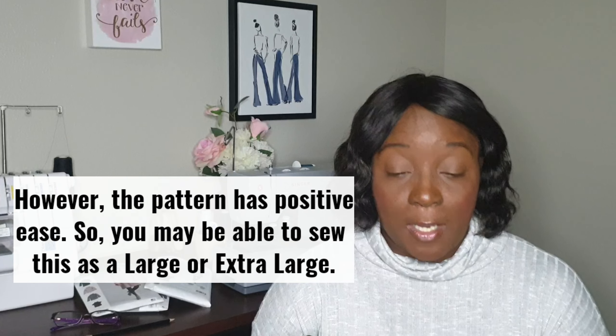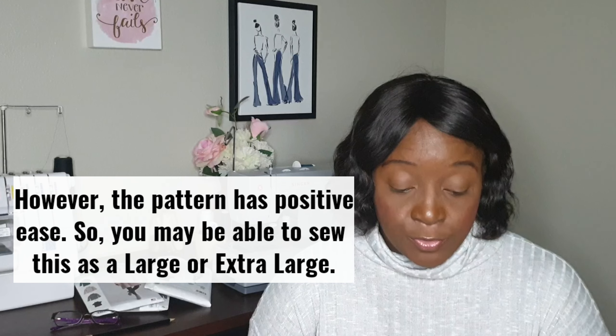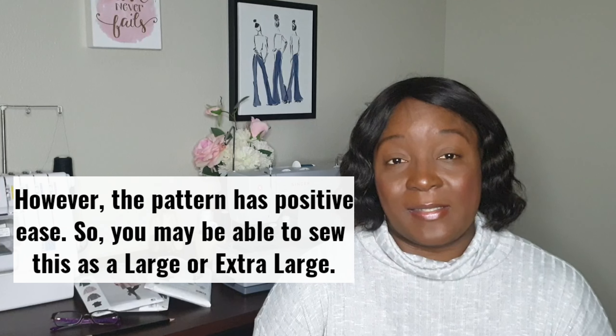In terms of size range, the New Look N6683 is not very inclusive. For the US it's size 4 to 16 (European 30 to 42), which is approximately extra extra small to medium. I chose a size 14, which has a 41-inch bust.